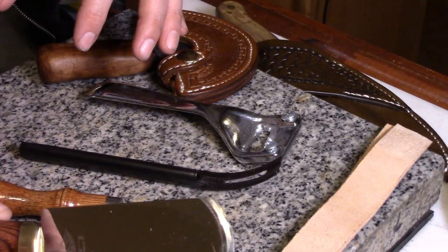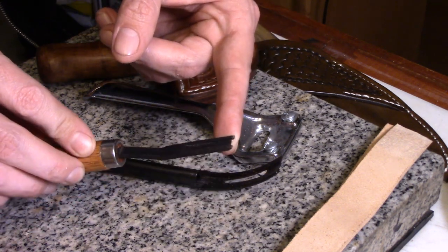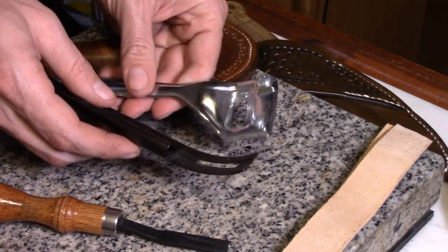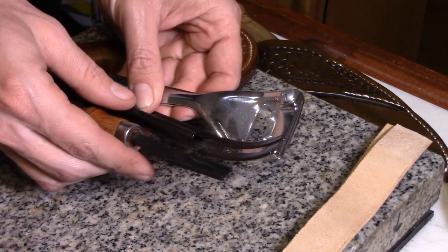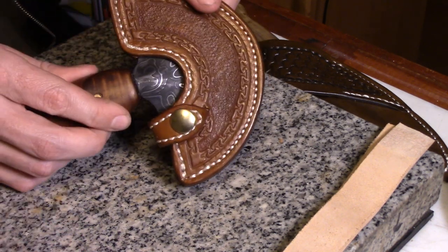There are some specialty tools made specifically for the job. There are ones that are really good for doing edges, cheap ones with replaceable blades, and more expensive ones. I don't really use these tools too often. There are a couple of cases where they come up, but I do most of mine with my round knife.